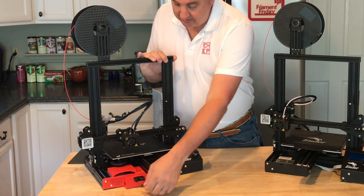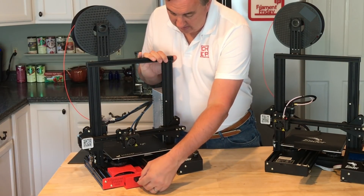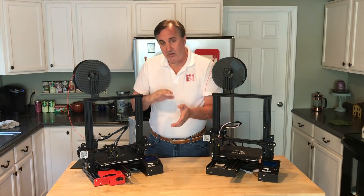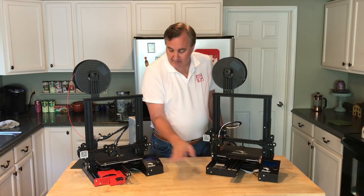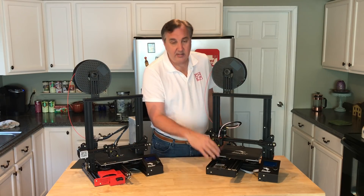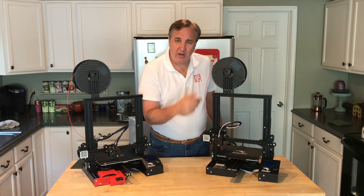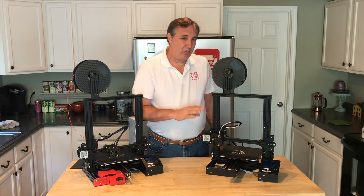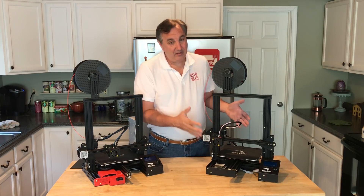I added a full-size SD card adapter to mine through an adapter, which makes it easier to install and remove, and I prefer the full-size SD card. Also, the fan that was on top — which I covered with a 3D print — is now on the bottom so pieces can't fall into it. However, there's not a lot of space for that fan to blow air out, so I'm not sure it works as effectively as it did on top.